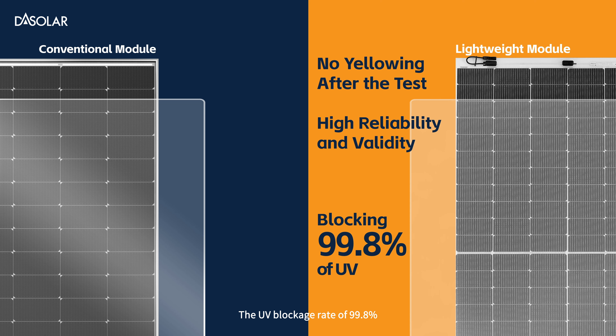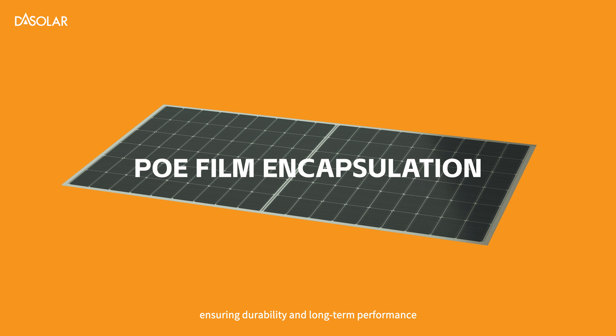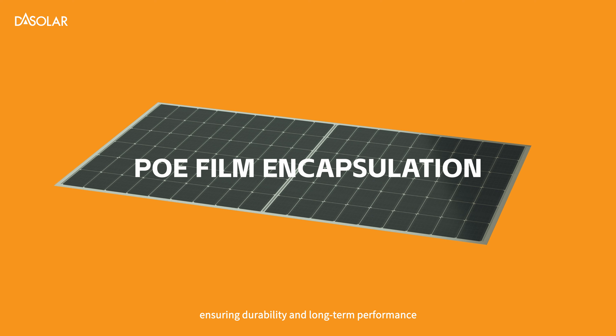The UV blockage rate is 99.8%. The modules are laminated with PoE film, ensuring durability and long-term performance.